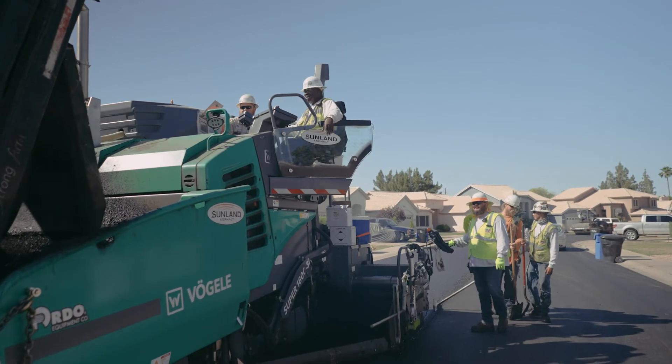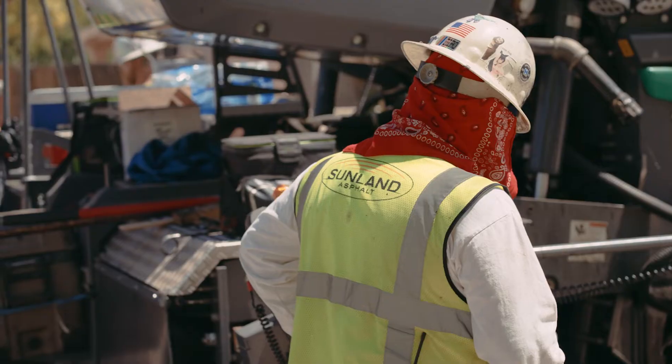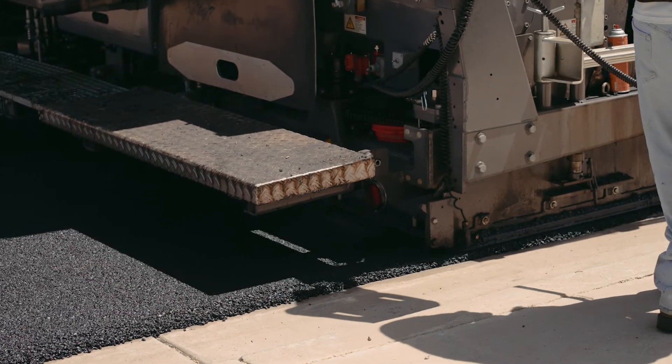I'm really excited about the future and the investment Sunland made in this brand new spray jet paver. It constantly outperforms and the quality of projects is second to none. The finished product comes out looking really nice, very smooth and with good skid resistance.